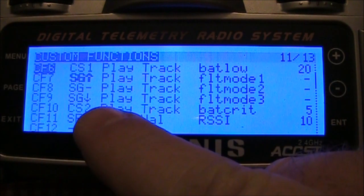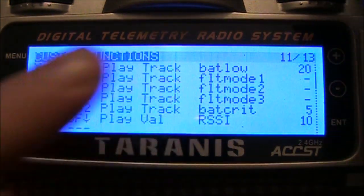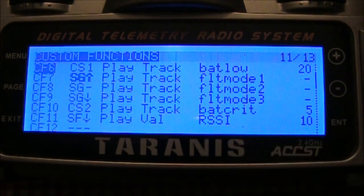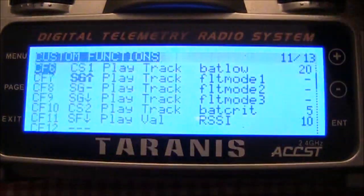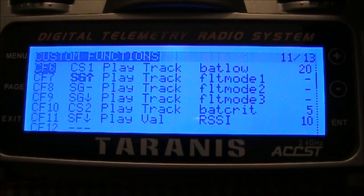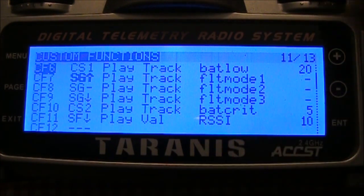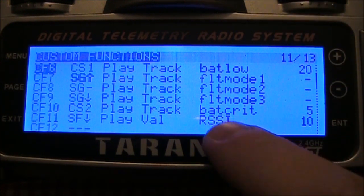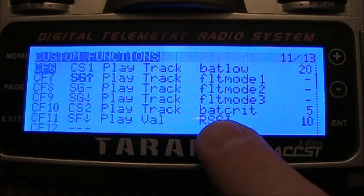Once you have CS1 and CS2 set in the other screens, come into the custom functions and set CS1 to play a track called 'battery low,' and that will tell you when your battery starts getting low. I also have a CS2 set up to play a track called 'battery critical.' That way I have a different warning between just low and critical. You don't have to have both — you can just have one — but I wanted two. I set battery low a little higher so I knew I had a little time left, and when I hear battery critical, that's the time I need to come over and land.